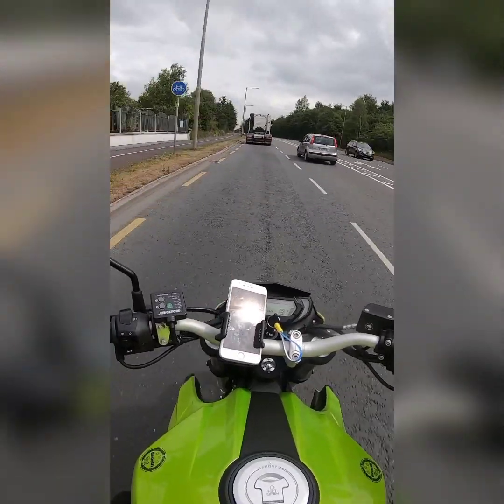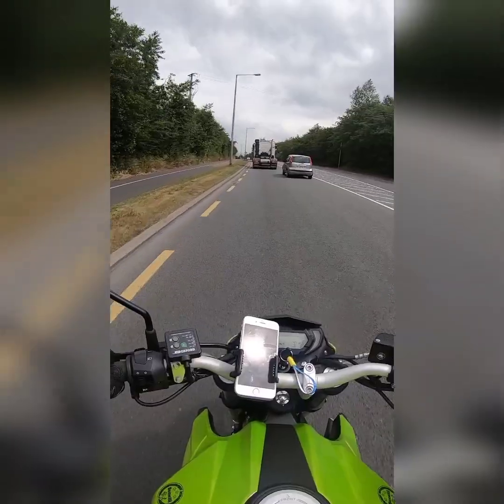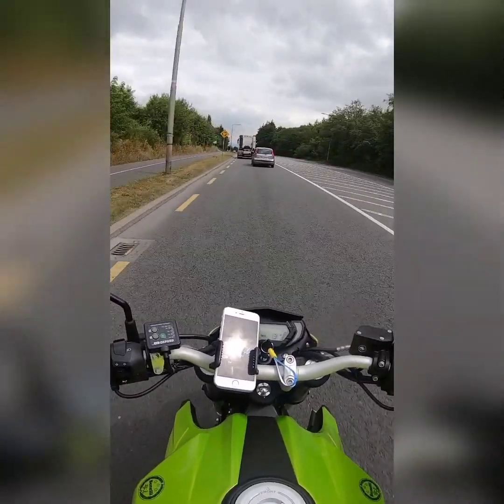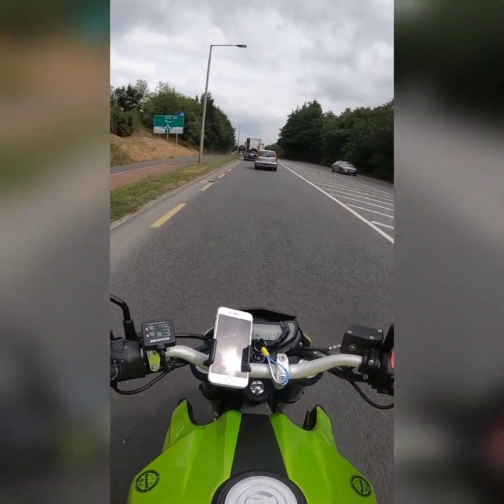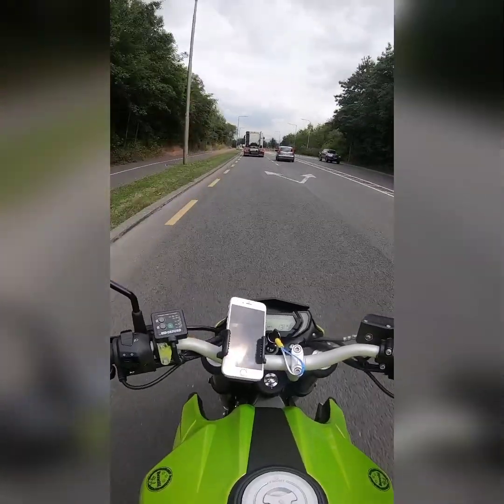Then it's basically just bolt on the tail tidy, wire through and attach your indicators, then wire in the little LED light that you get with the tail tidy, and then stick on your plate.